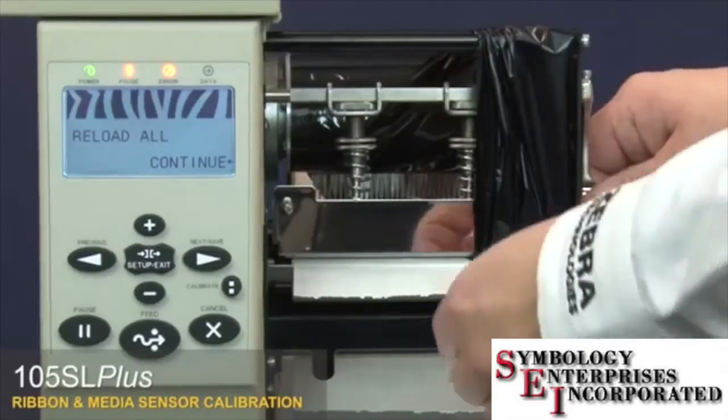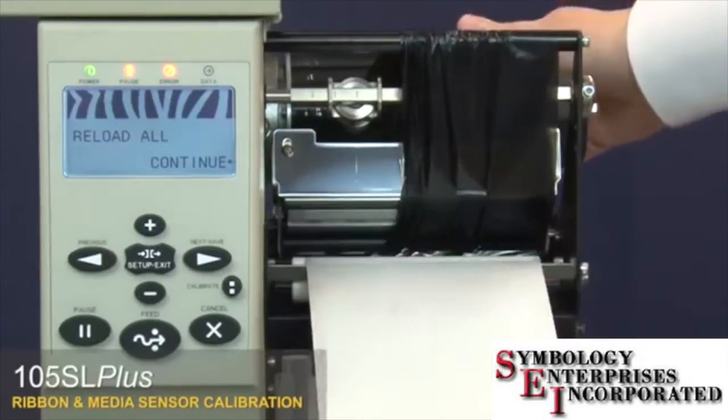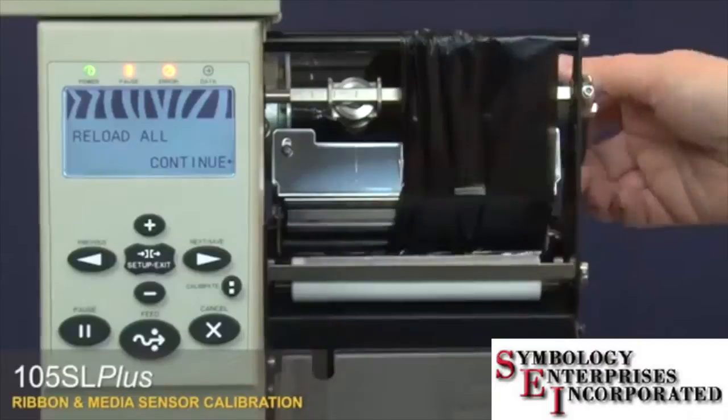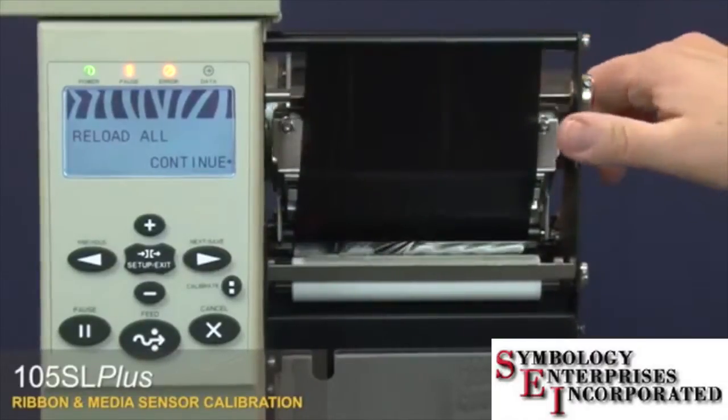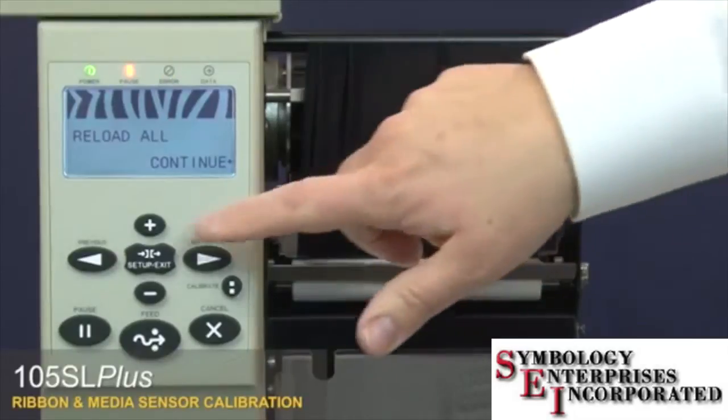Open the printhead and adjust the media and ribbon. Close the printhead, then press plus.